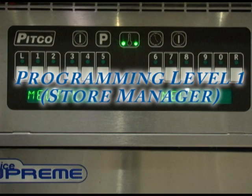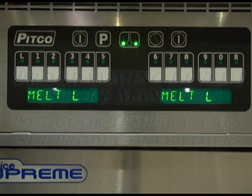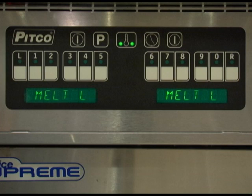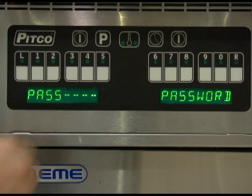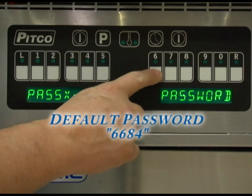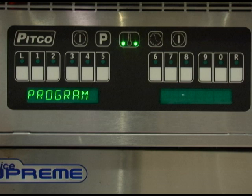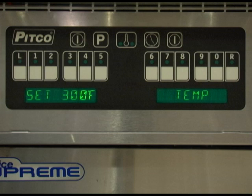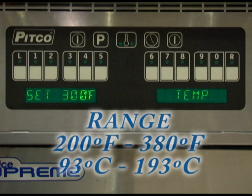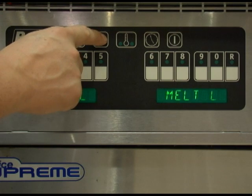In this section we will review level 1 programming options. This programming level is geared towards the store manager to set cook times and temperatures. To enter level 1 programming, when the display reads heating, melt, or ready and there are no timers running, press the program button. If the controller has been set to use a password, enter that password and press the program button. If the password is not known, you can enter 6684 as the factory default password. While the display is showing program, press the temperature key to change the temperature setpoint. This temperature can be entered between 200 and 380 degrees Fahrenheit. Once set correctly, press the program key twice to return to normal operation.